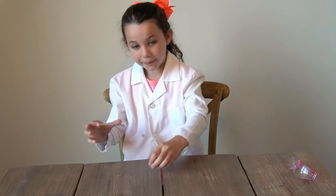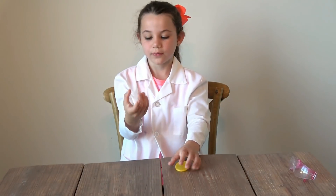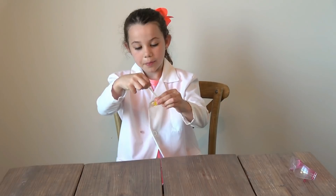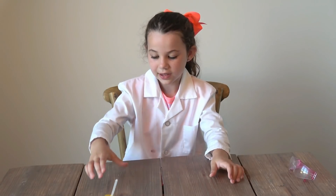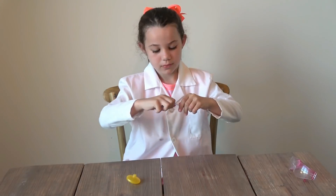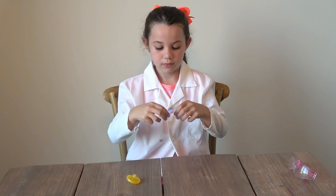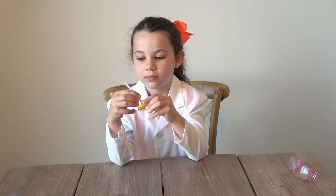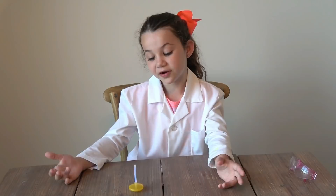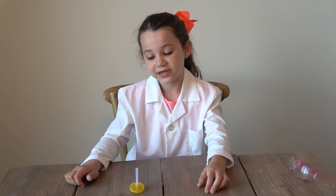Okay guys, you know how I promised a special surprise? Well, here it is — a glow top! It's really cool. There's a top and a tiny little glow stick. It's hardly bigger than my hand. I'm going to crack it and it goes in the top like this, and then when you spin the top, it glows. Now I'm going to put it in the top. It's pretty cool — I know you can't see it because we have the lights on, but it's still pretty cool. We got these at the Dollar Tree. They're really fun.